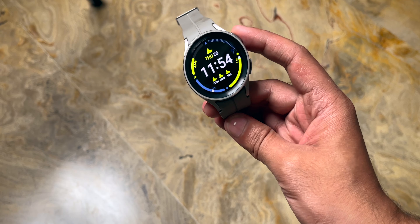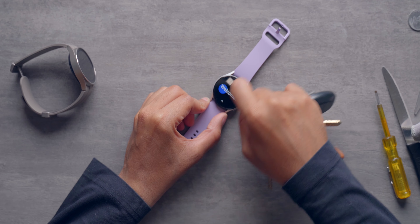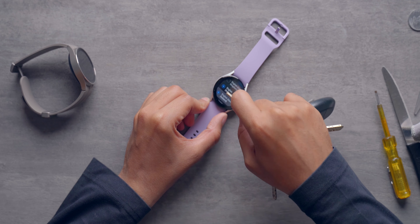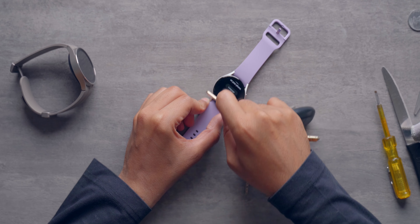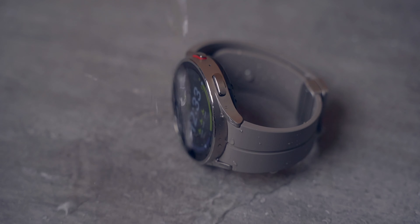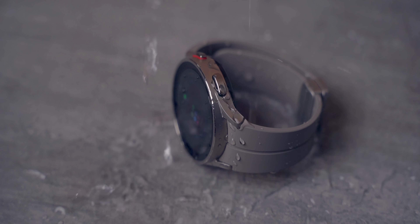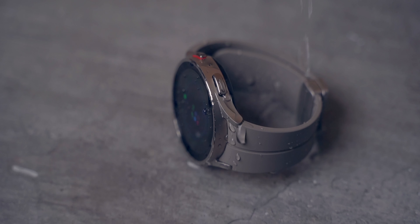The titanium case and sapphire crystal were a good choice in terms of durability. This happens a lot when walking around — your watch might accidentally touch the corner of a table or wall and get scratched up. But that does not happen with the Samsung Galaxy Watch 5 Pro. It doesn't get scratched up easily, and you don't see dents because of the titanium case. You also get very good water resistance, so you don't need to worry about using this watch in the rain.